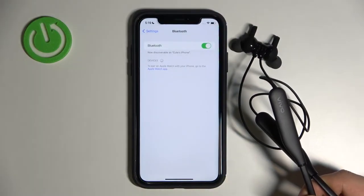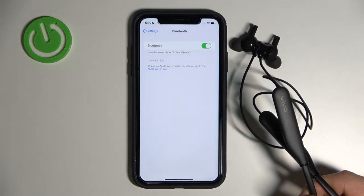Welcome guys. Today I am with Vivo wireless sport light earbuds and I'm going to show you how we can move them to the pairing mode.